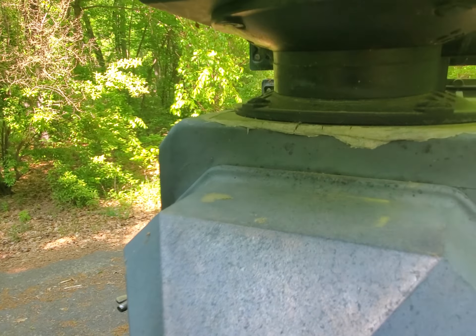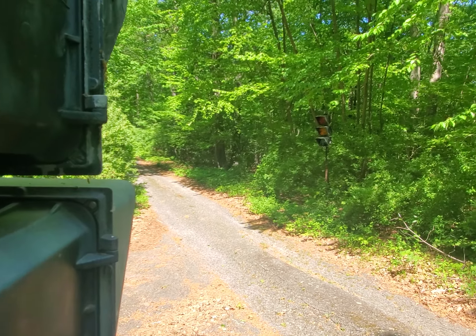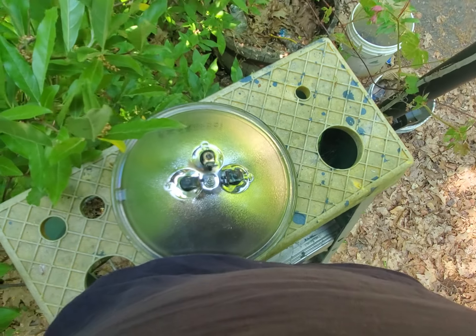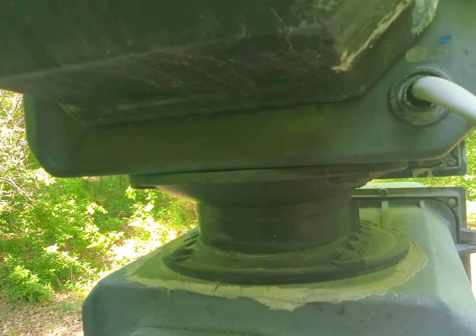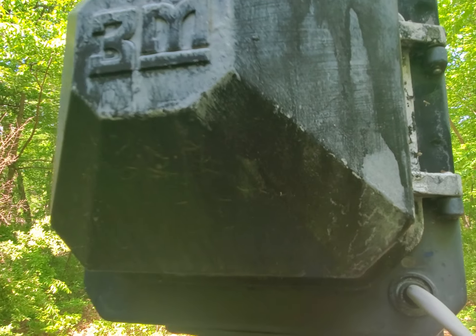So now we are at the 3M131 signal. You can see my vantage point — we are up here. This is our new bulb. Let's take a little look, shall we? This is how you replace a bulb in a 131.